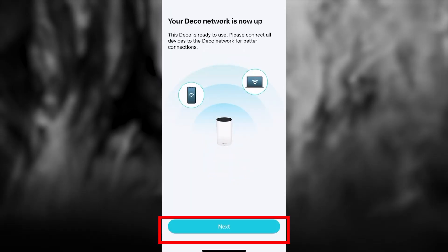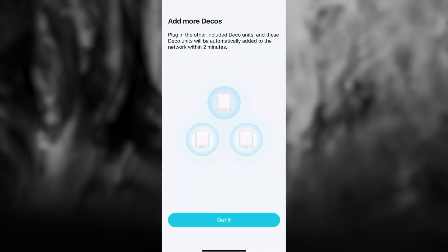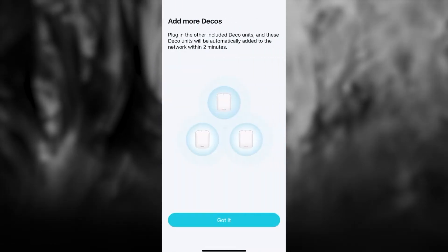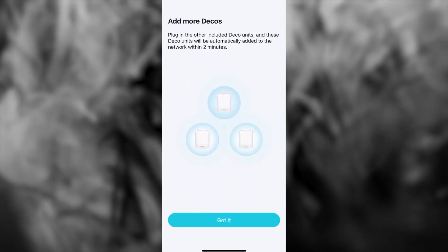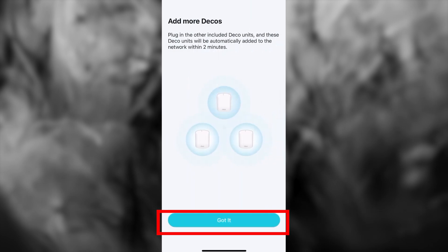After connecting, press the Next button. Next, you'll be offered the option to add more Deco units. Plug in the other included Deco units and they will be automatically added to the network within two minutes. Press the Got It button.